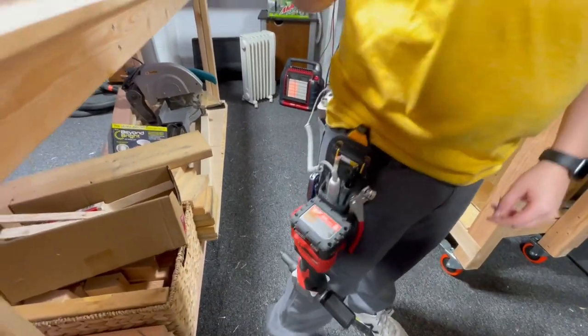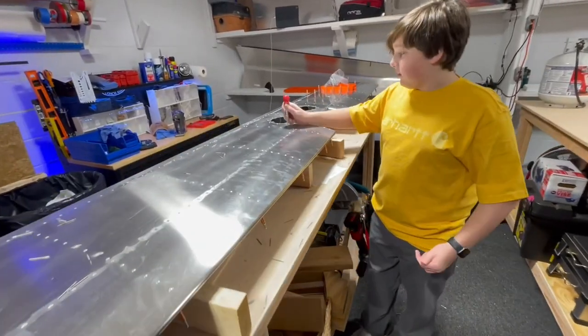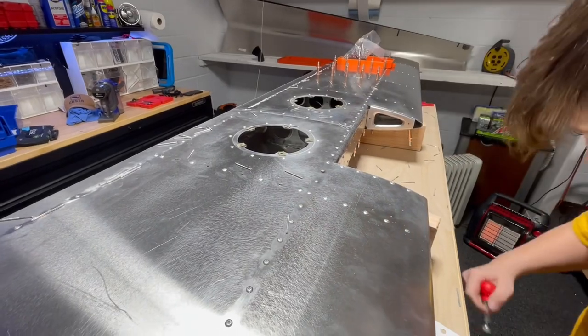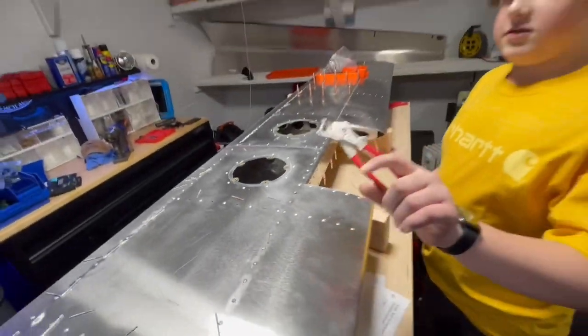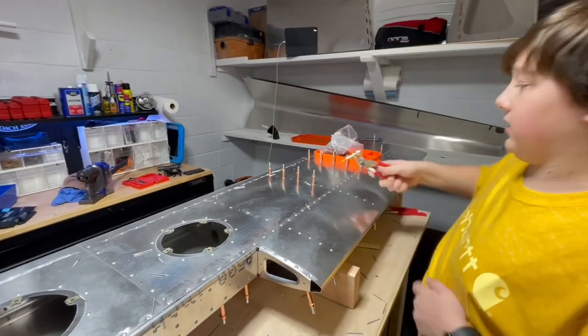This tool is for if one of the rivets doesn't fit — sometimes if you take that and push it down the hole it'll realign it. And these are to take out the clecos: you open it up, there's like a spring in there, and the cleco comes out.